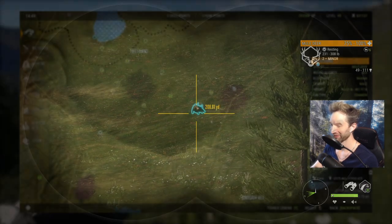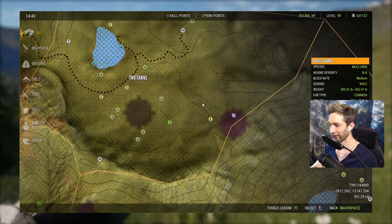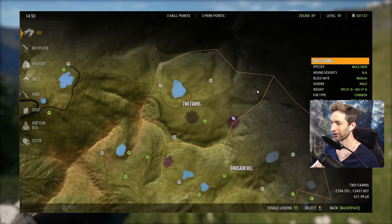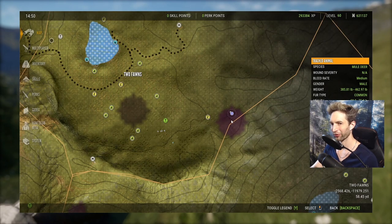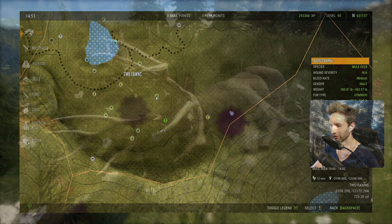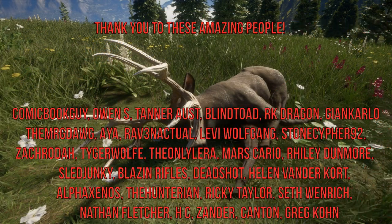Here's where we hunted today: we got the bighorn sheep right here, and the big muley way up here right on this little boundary line between two fawns and Dinosaur Hill — got him right there at about 1300 in the afternoon. Alright guys, I think that's gonna be a good way to end this video. I hope you guys enjoyed it — thank you so much for watching and we'll see you next time.